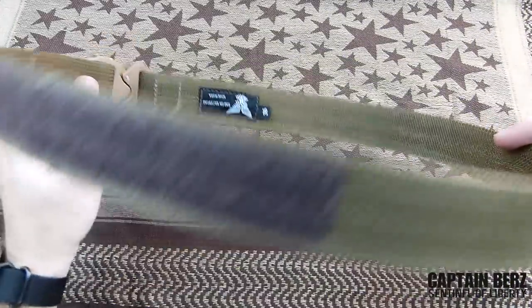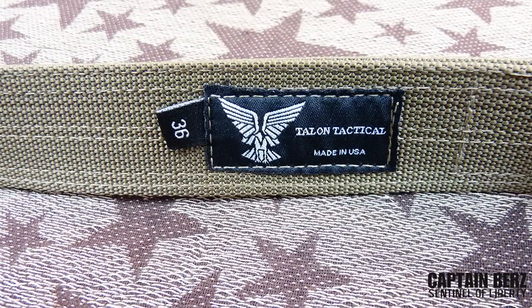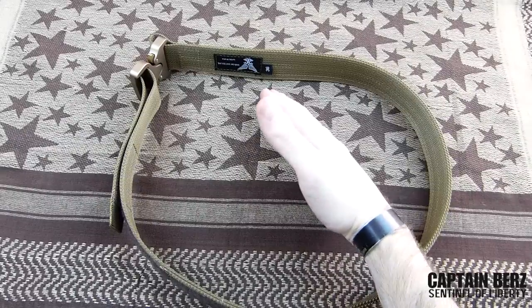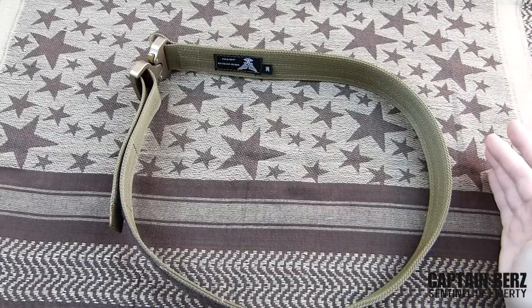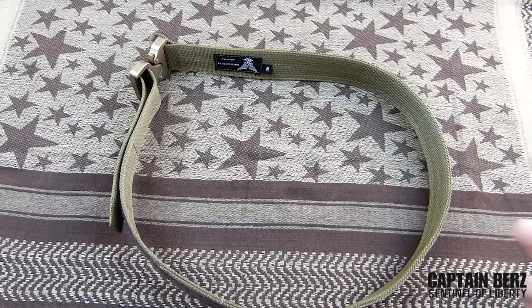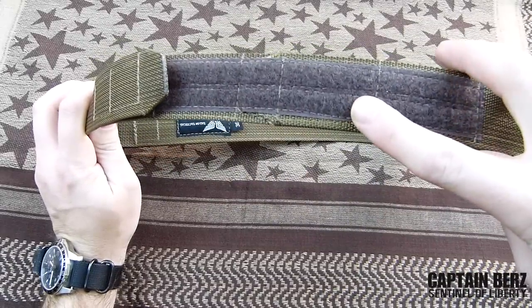This is a 36, and I'll talk about sizing a little bit. A 36 gives you two inches of adjustment — one inch either way. So a 36 means it'll go down to 35 and up to 37, which is perfect for me because I'm usually a 35-36 in pant size.